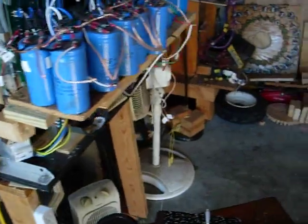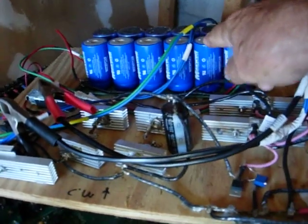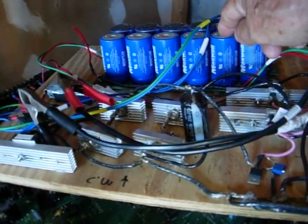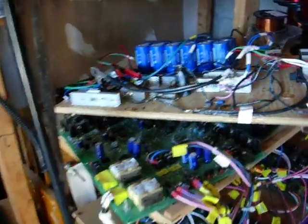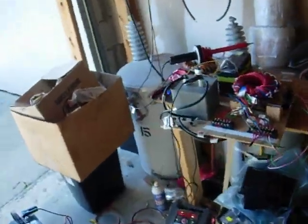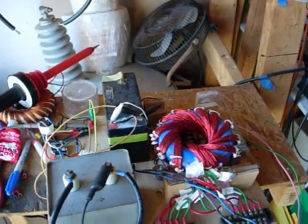One of the next steps will be to substitute these caps here — they're 500 farad caps at 2.7 volts in series. There are two groups of six. I'll use those in place of the battery. Once we eliminate the battery and have this thing self-sustaining like it is right now, that'll be the goal.